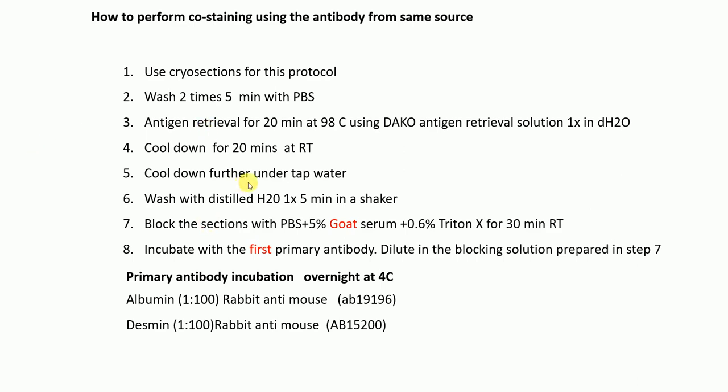Further cool down under tap water, then wash with distilled water one time for five minutes on a shaker. After that, block your cryosections with PBS plus 5% goat serum plus 0.6% Triton X for 30 minutes at room temperature.